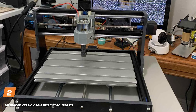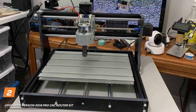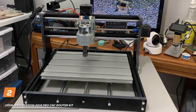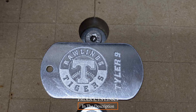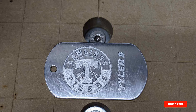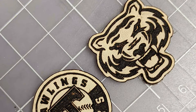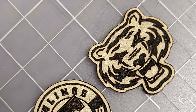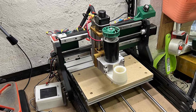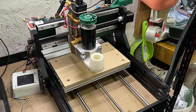Moving on to number 2, the Upgraded Virgin 3018 Pro CNC Router Kit. For both beginners and seasoned craftsmen, this is a compact powerhouse that redefines what's possible in desktop CNC machining. Its small footprint ensures it fits seamlessly into tight spaces while delivering top-notch performance. Setting up the 3018 Pro is a breeze, and its compact dimensions make it an ideal addition to any standard table.